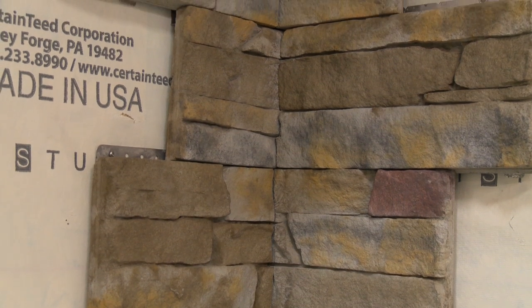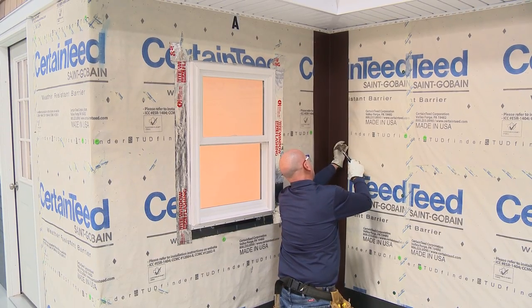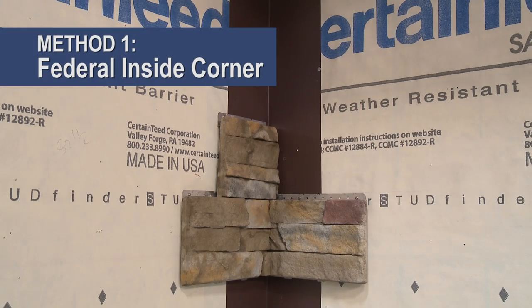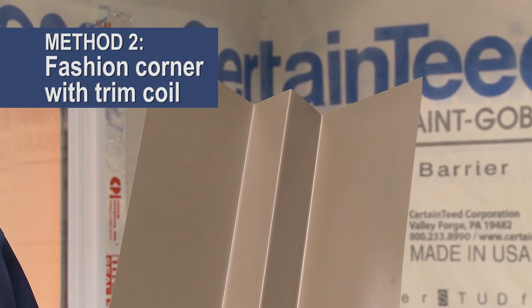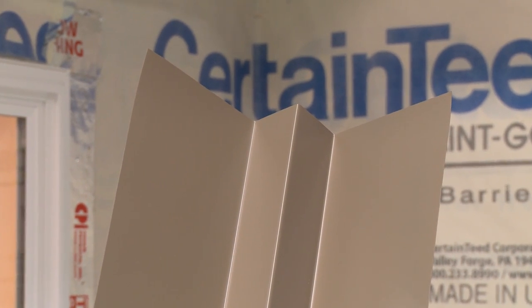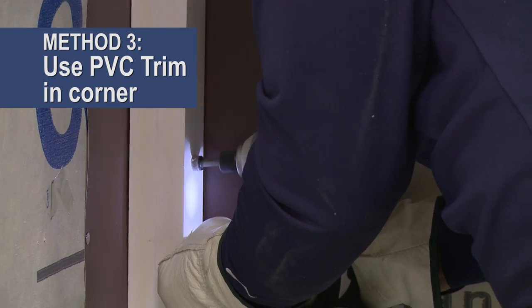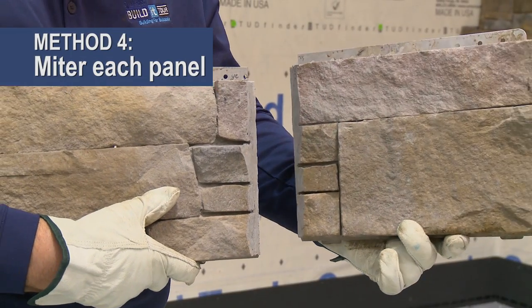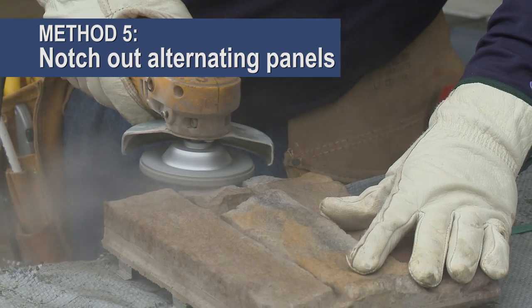Inside corners are created using regular panels, and there is more than one method for finishing an inside corner. For all methods, make sure the inside corner is properly flashed first. Method one: create a federal corner by butting the stone panel to the stone panel of the adjacent wall to avoid any chance of the house wrap showing through. Method two: fashion an inside corner with a minimum 2¼-inch return using color-matching trim coil and a metal bending brake. Method three: use a cellular PVC trim board in the corner and have stone panels butt to within ⅛ inch of the trim board. Method four: miter each mating panel. Method five: notch out alternating panels to create a staggered appearance.